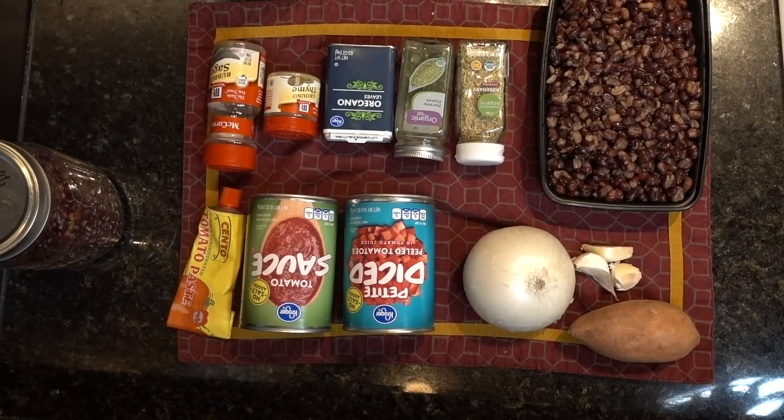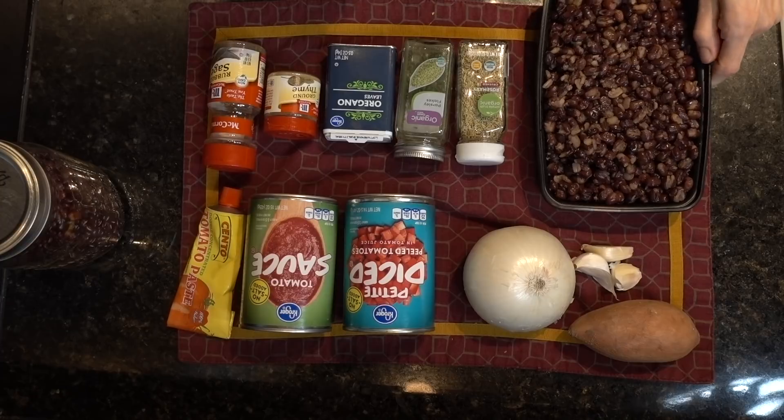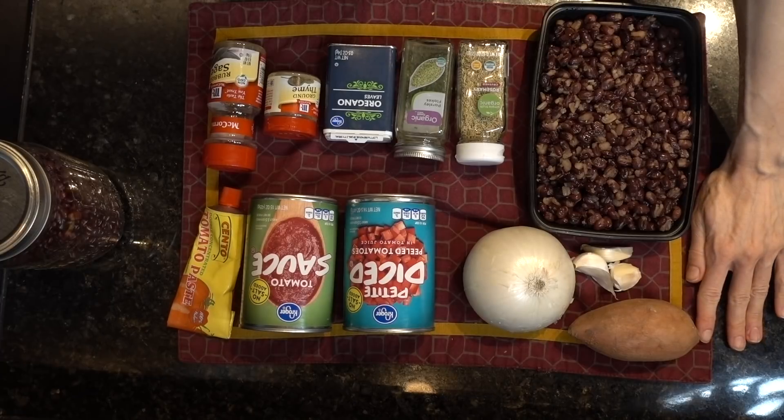Hey guys, happy Tuesday! It is the end of the day and I'm going to throw together a fun cosori quick recipe for you all that I think you will enjoy. It is designed to use ingredients that are in my pantry — I'm trying to get rid of things — and hopefully will inspire you to make something zesty tonight.